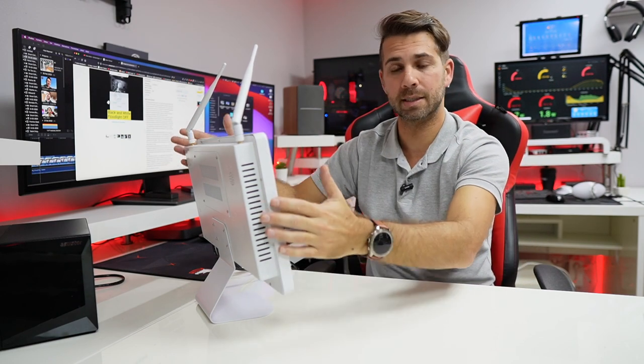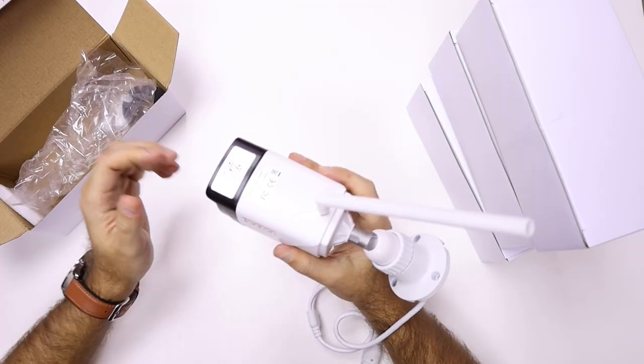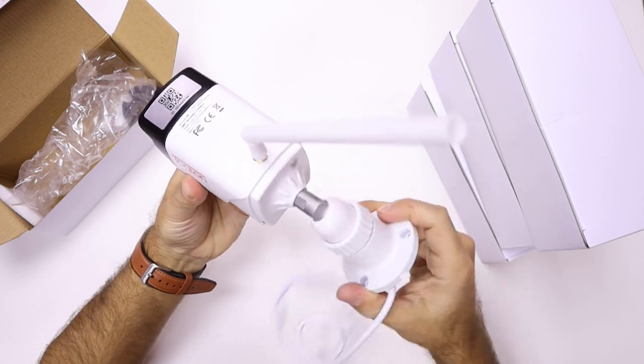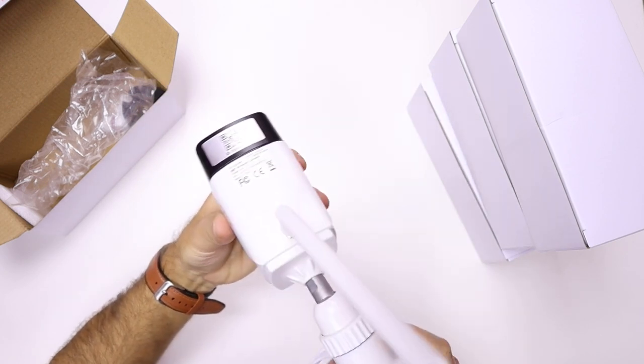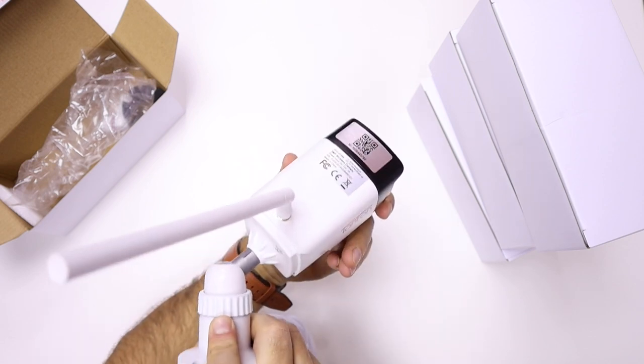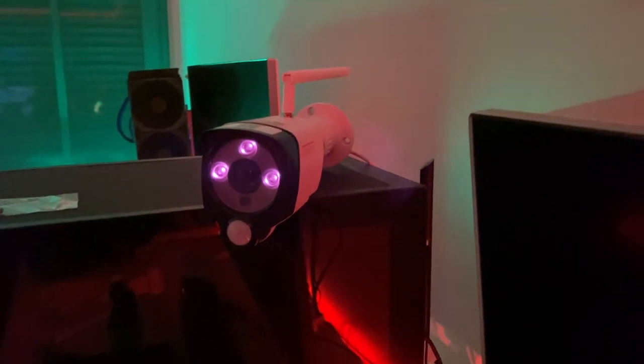If you search for Tonton on the channel you will find a smaller setup with a 7-inch screen. In this particular case it's 16 inches, but the cameras are the same. The quality of the cameras is just great — they're well built, made of metal with no plastics whatsoever, with the exception of a small detail here and there. They are waterproof and have infrared so we can see at nighttime.